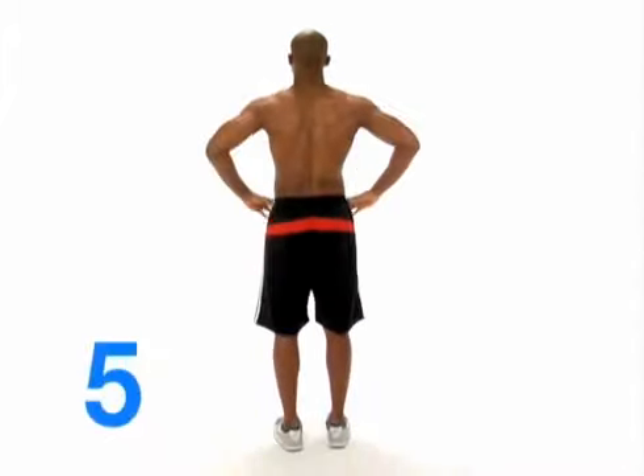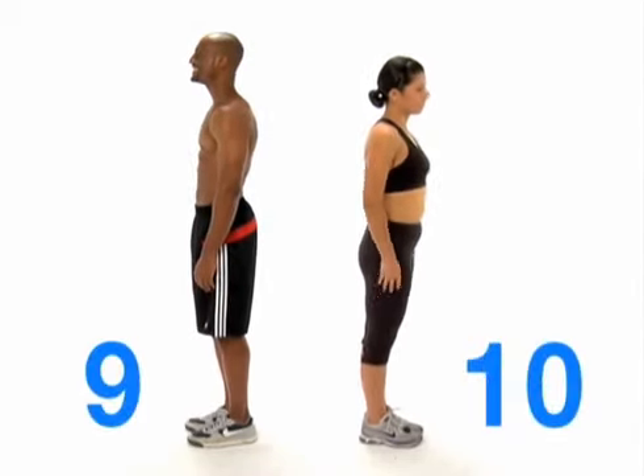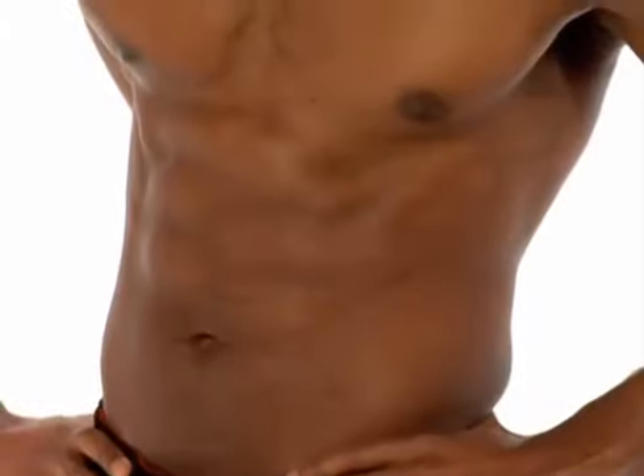Then turn around and do the same three poses with your back to the camera. For each side, take a photo with your hands down, another with your hands on your hips, then finally swivel your feet 45 degrees and twist your shoulders towards the camera — that will showcase your abdominal definition. And that's 12.